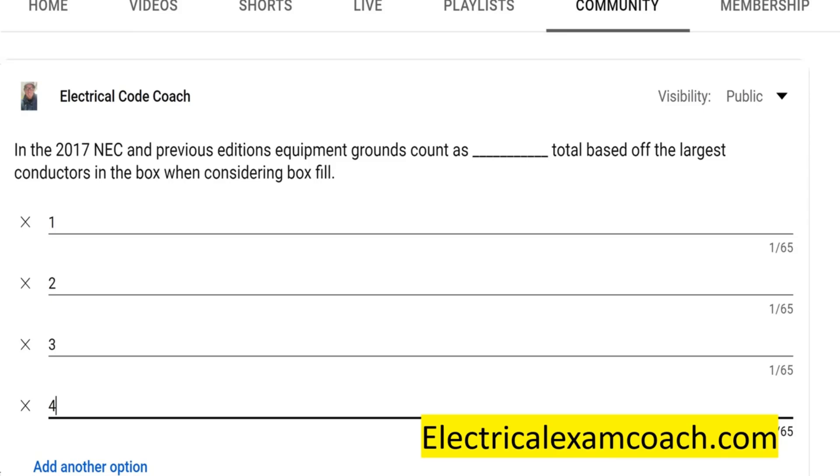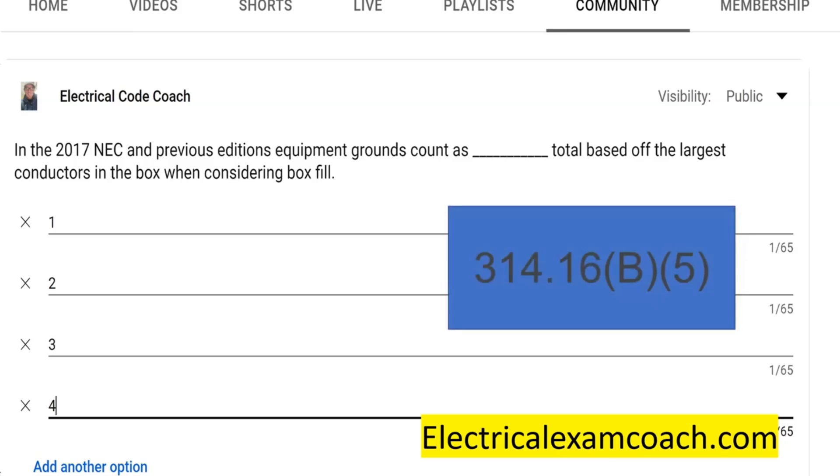We're talking about a box fill calculation and how we deal with the equipment grounds. These are the bare, solid, stranded, or covered conductors that we use for normally non-current carrying parts — your ground wires in the box. For this we're going to head over to NEC 314.16(B)(5), which gives us the prescription for how to deal with equipment grounds inside of a box fill calculation.